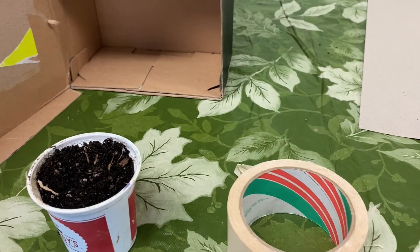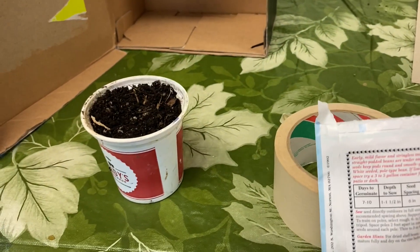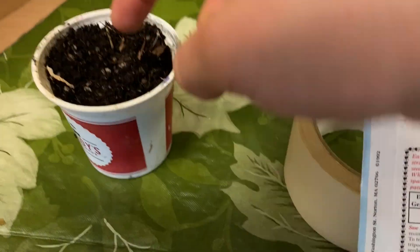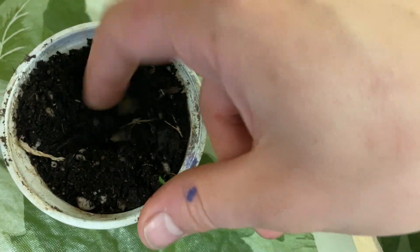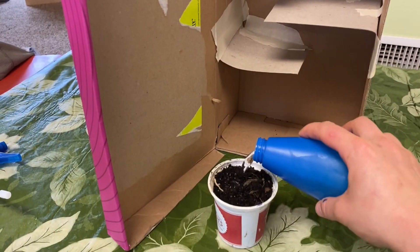Next thing you're going to do is plant your seed. Mine says it needs to go one to one and a half inches, so put a hole in there, drop my bean seed — bye-bye — and cover it up.